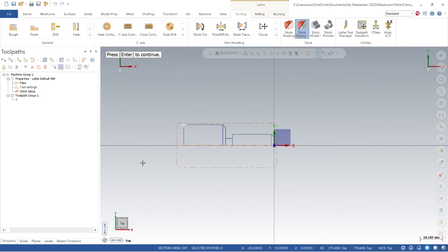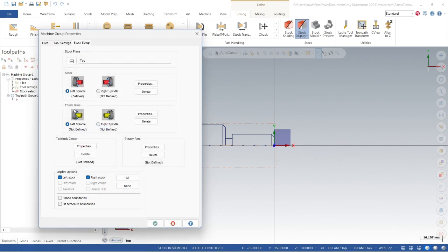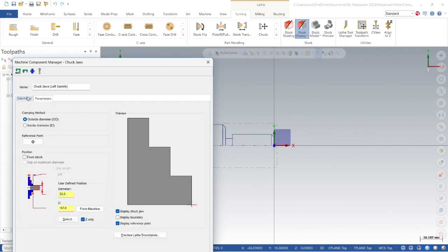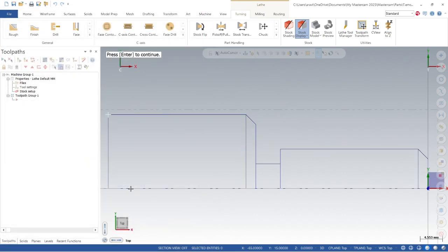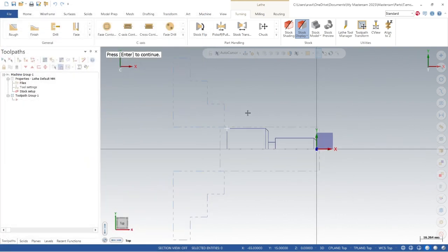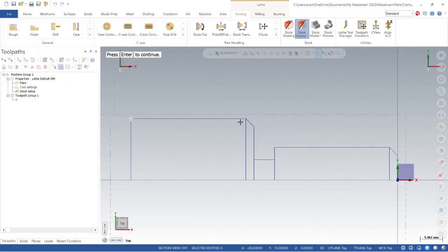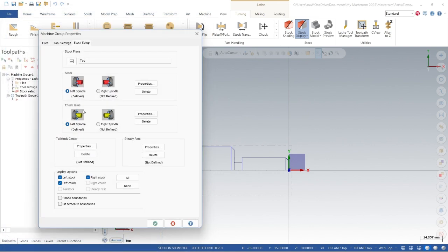Let's define the chuck parameters and review how it looks. It's not bad — I want to hold the part from the chuck. Let's preview — okay, that looks good. We are almost done with our machine group properties. Using the left chuck and left spindle setup. Our chuck is set up and the stock material is set up as well.